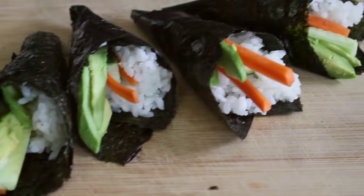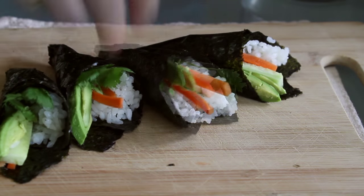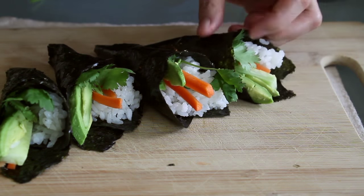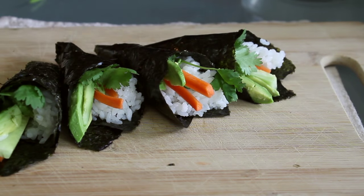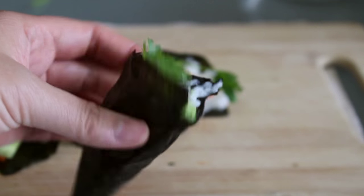When I was done with these, I remembered that I wanted to add cilantro. A nice thing about sushi cones is that you can kind of add things afterwards and make it pretty. Or you can just grab one and eat it — like this. That was delicious!